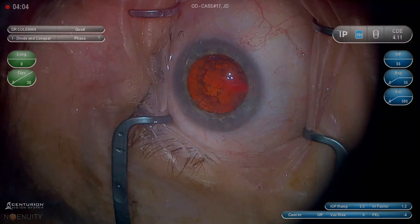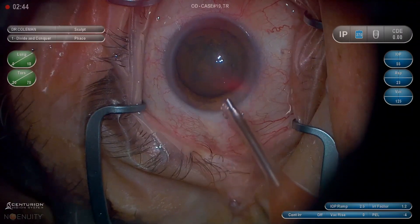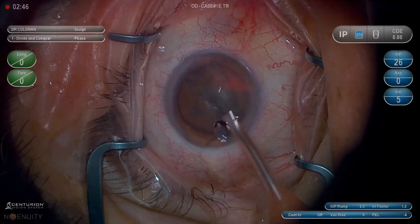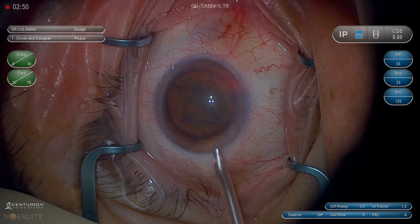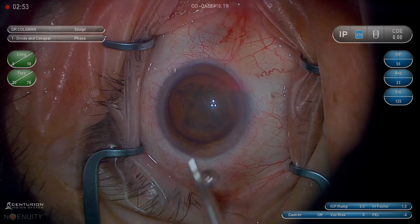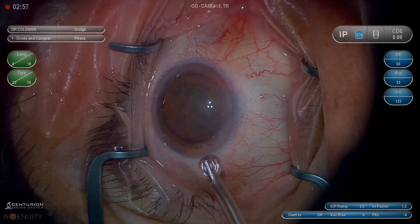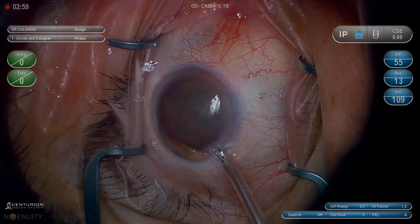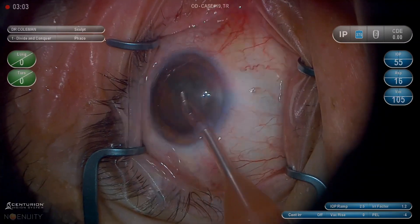I always tell our fellows and residents at LSU that there are only a couple of places you can really significantly reduce your surgical time. You can't really make incisions much faster. You can't put lenses in much faster. But you can sure vary the amount of time it takes to get the nucleus out and the cortex out — that could be 30 minutes or it could be two minutes. That's really where most of your time efficiency is going to come from.